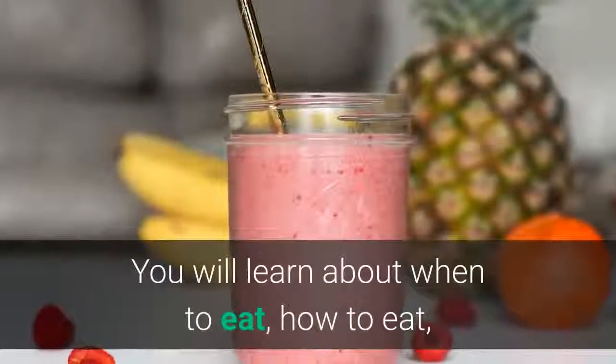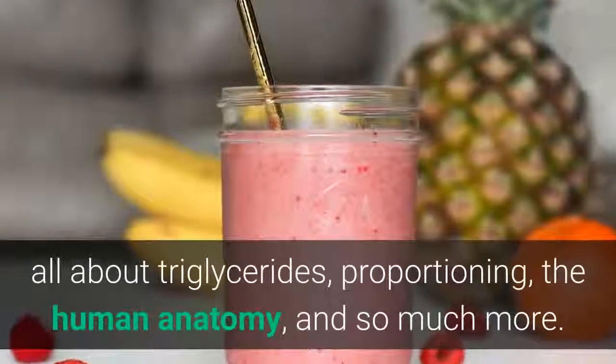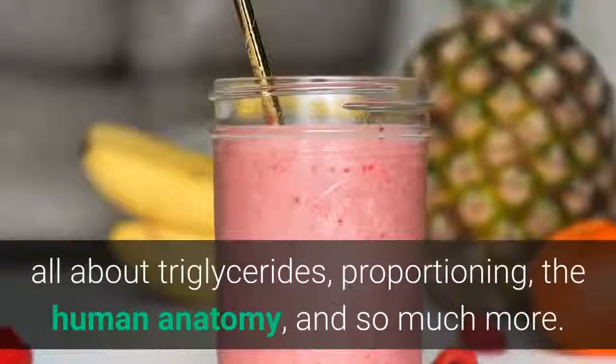You will learn about when to eat, how to eat, all about triglycerides, proportioning, the human anatomy, and so much more.